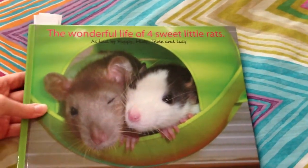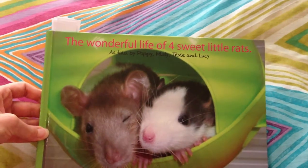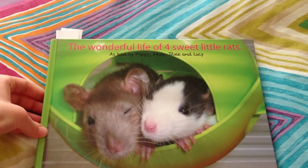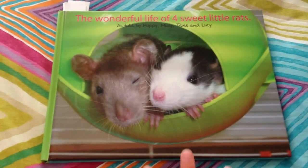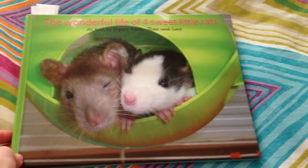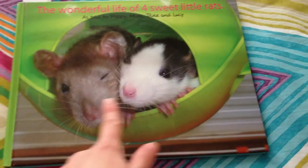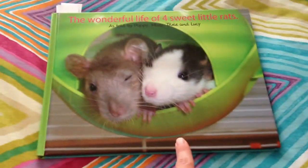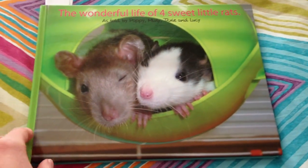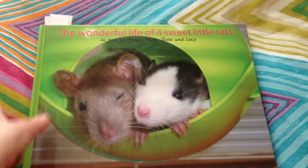As you can see, I made a title for the book: it's called "The Wonderful Life of Four Sweet Little Rats, as told by Poppy, Misty, Trixie and Lucy." On the front cover I put this nice picture of Poppy and Misty when they were babies, sitting in the little baby cage — the smallest size Sputnik — that I made a tour of in a previous video. I thought it was really cute, so that's why I made it the cover.